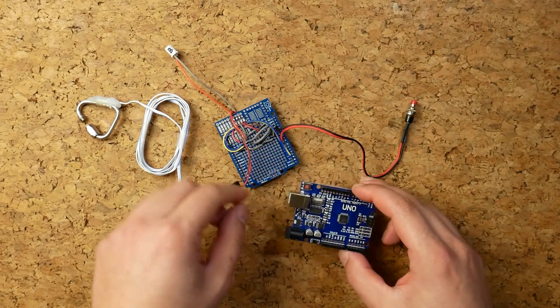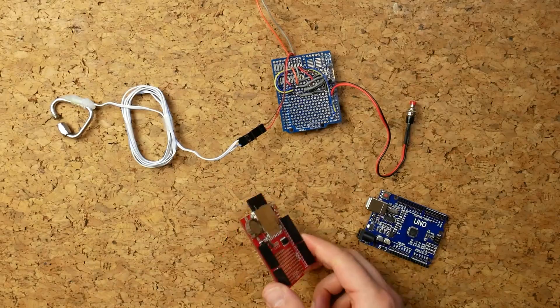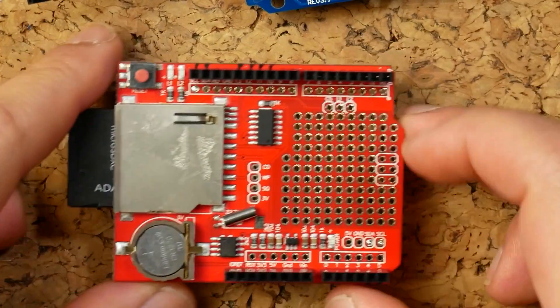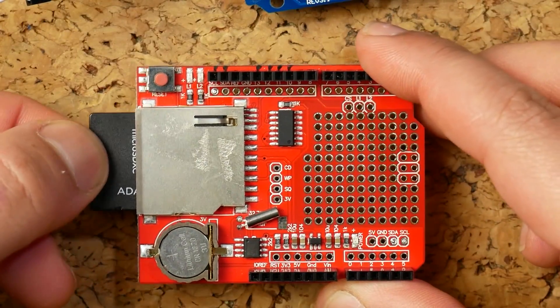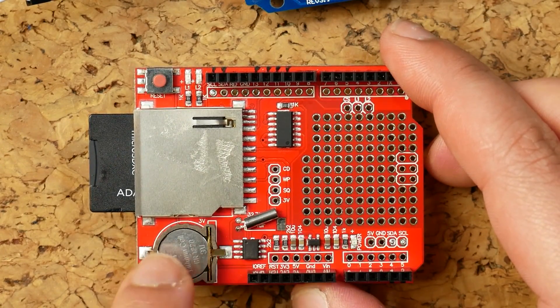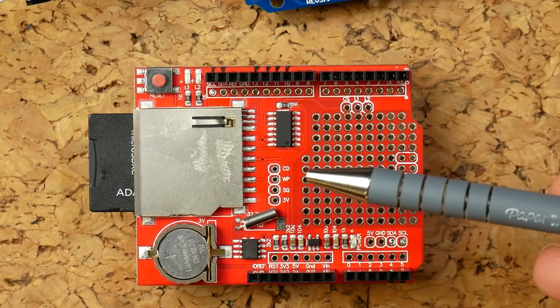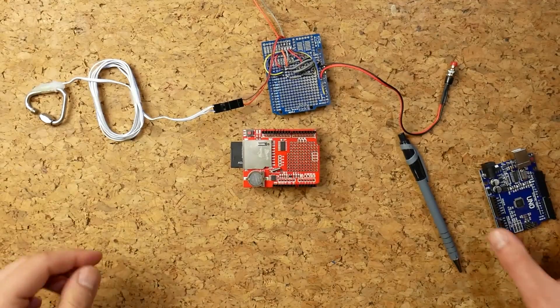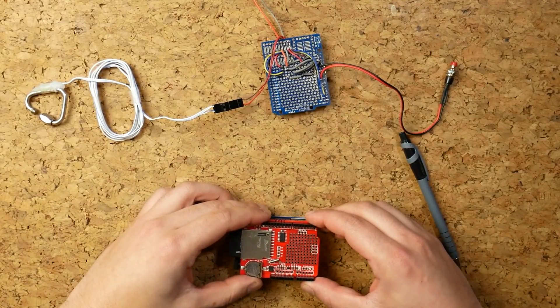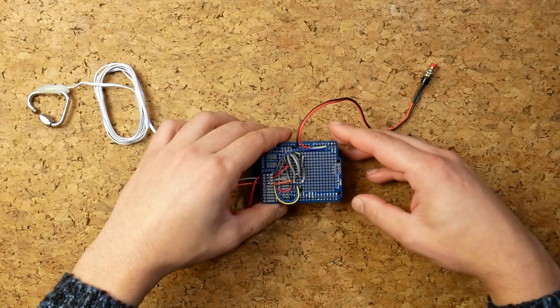The Arduino has some internal flash but you can't really use it to store your own data. For that I've got a data logging unit. It has a slot for an SD card so I can tell the Arduino to store information there, and it has a real-time clock with its own battery and crystal, which means the Arduino can know what time it is in real life. So I can do a big sandwich of different components that add different functionality to the Arduino.